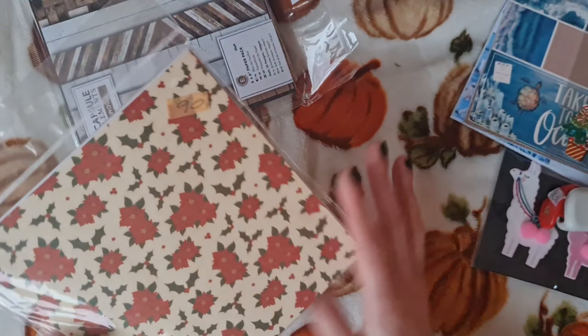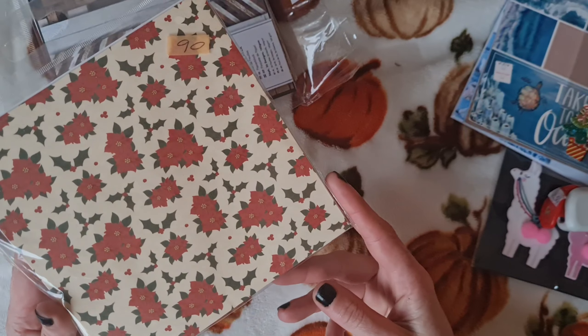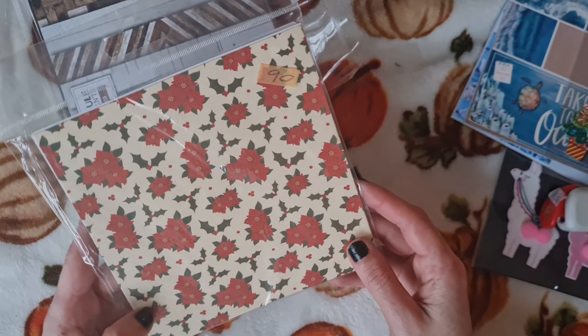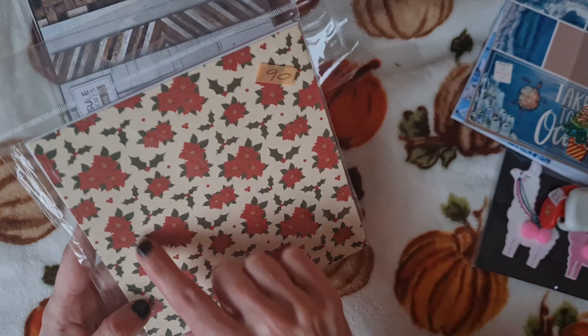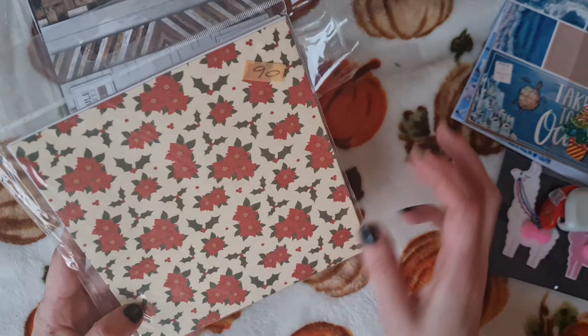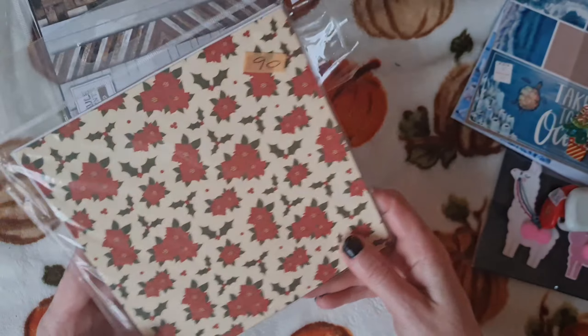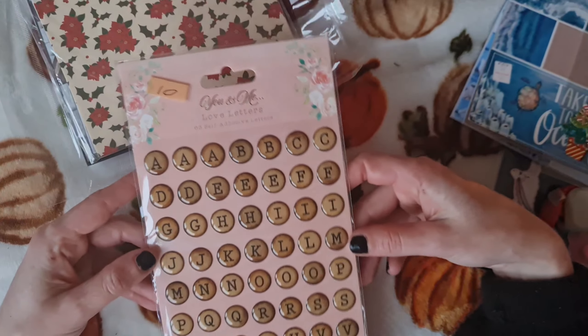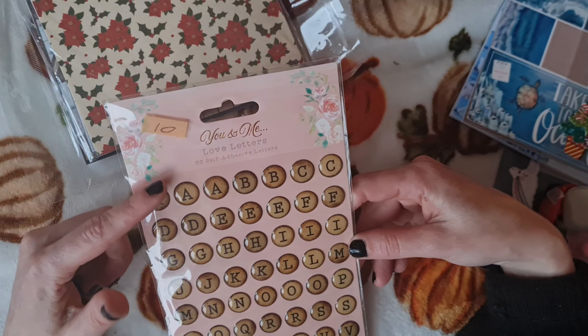Absolutely stunning. We've been enjoying making some sea-themed cards and we're running out of background papers, so these are perfect. And that's why I also picked up this Take Me to the Ocean pad — it has absolutely beautiful six-by-six paper designs in it. So as we had a project in mind for them, that's perfect. Thanks Kaz.